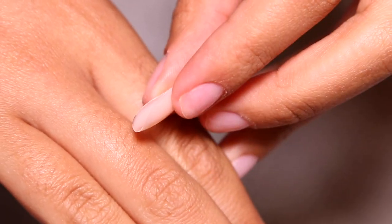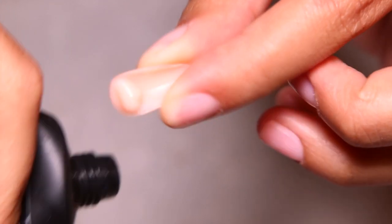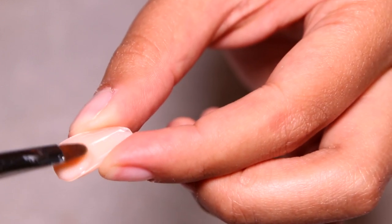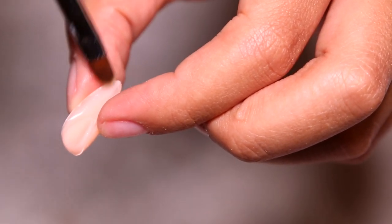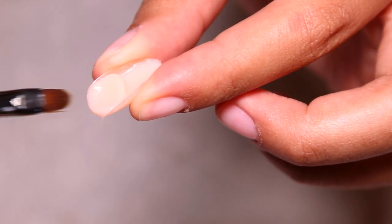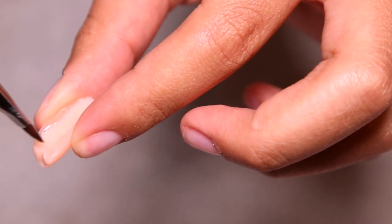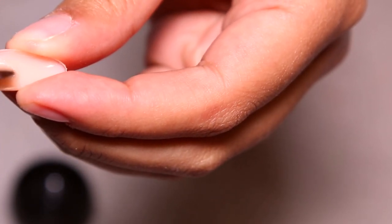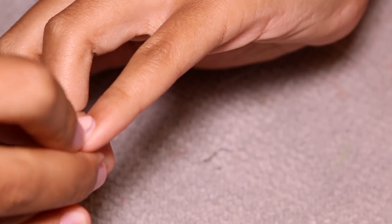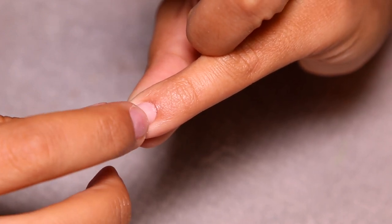I've gotten so much better at this compared to my first tutorial using these soft gel nails with poly gel — I was struggling so much back then. Everyone just kind of sees that my sets come out good and thinks I just got it from the beginning, but seriously I struggled just as much as you guys do. So don't get discouraged — you just have to practice, try it multiple times, and it's going to get easier every single time. I filled all of the nails with poly gel and spread out the bead nice and flat and even.